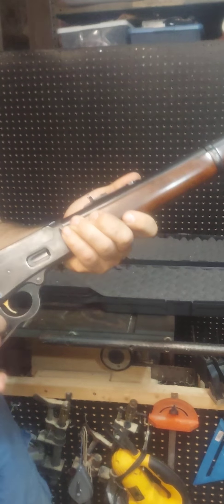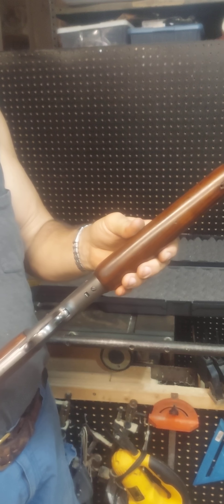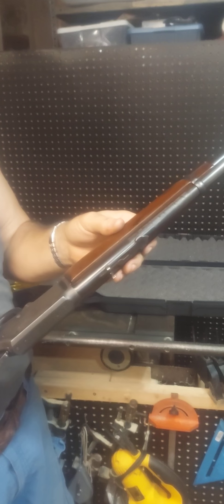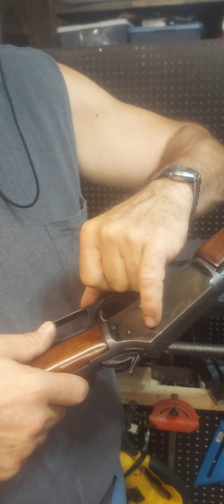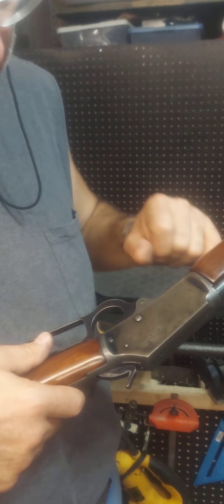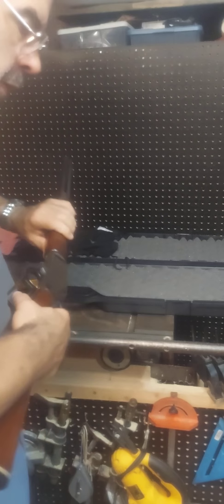Anyway, it's a beautiful gun. That's it - taken apart, put together. These two screws I'm not sure what they're for, but this other pinhole here is the ejector. All right, thanks for watching. Bye.